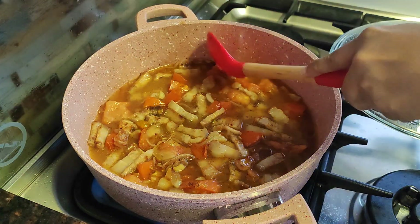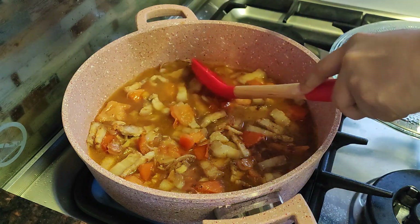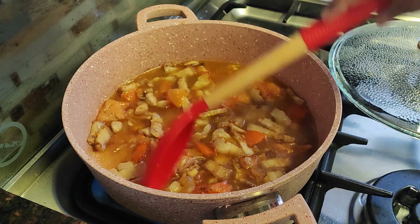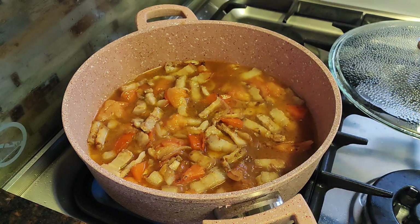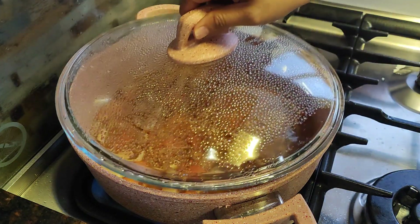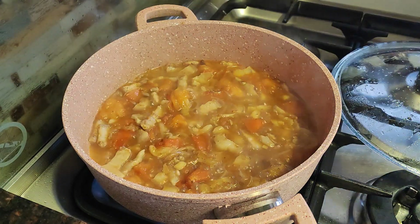But first, let's try it. I think I need to add more fish sauce. That's it — now we will add all our vegetables.